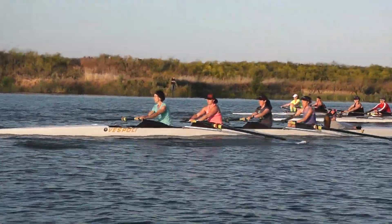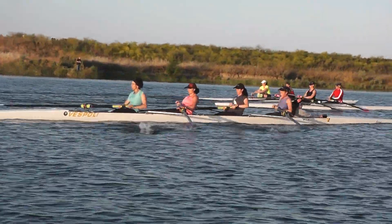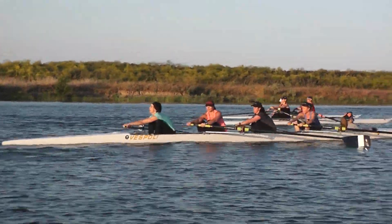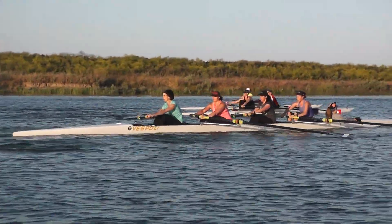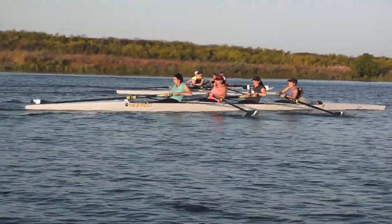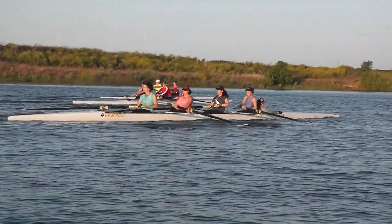A little more layback, Sunshine, a little bit further into bow. Hope, also pulling down into the finish, washing out, Hope.